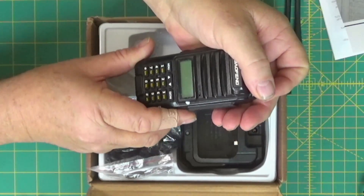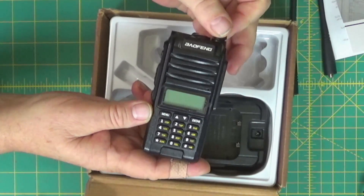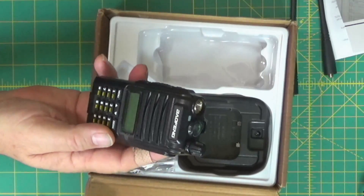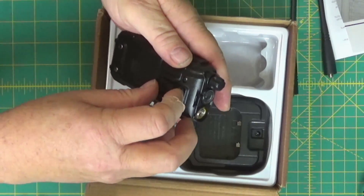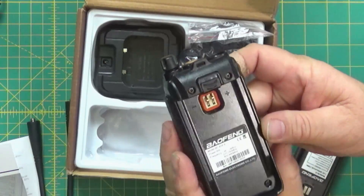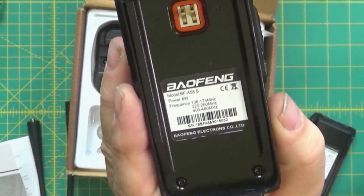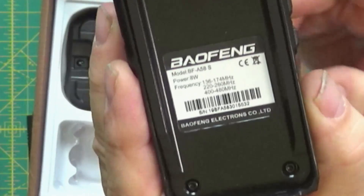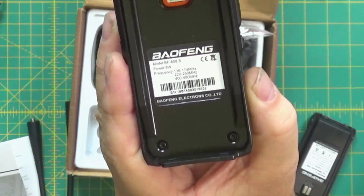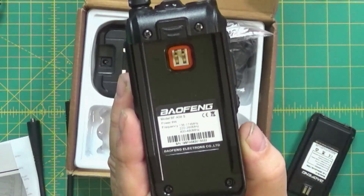I've already had the radio out — it powers up with a kind of purple screen and shows the typical Baofeng welcome screen. Looking inside the battery compartment, it says model BF-A58S and shows power rating. It says 8 watts on the label, but that's not right — it's a 5-watt radio. There does look like there's a little bit of sealing around the battery to keep water out, though it's not a waterproof radio. The battery label says 2800, though somewhere else it says 1800 mAh.